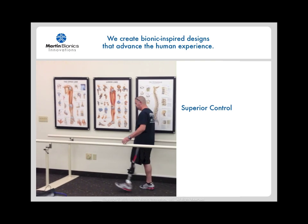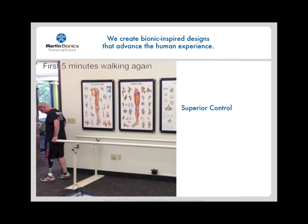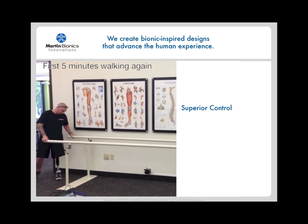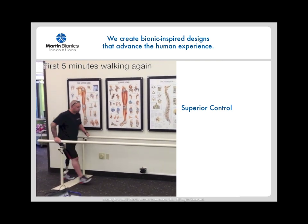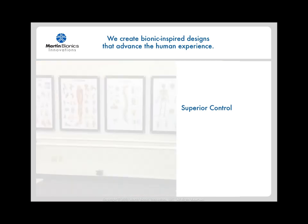This video of a recent fitting was taken within the first five minutes of walking on the prosthesis, after having rejected his prior conventional design years before. You can see just how much better control and stability this design provides compared to a conventional hip-level socket.